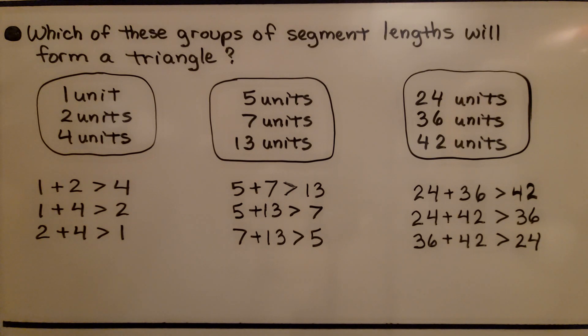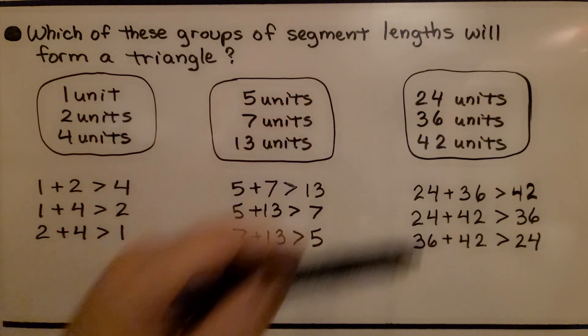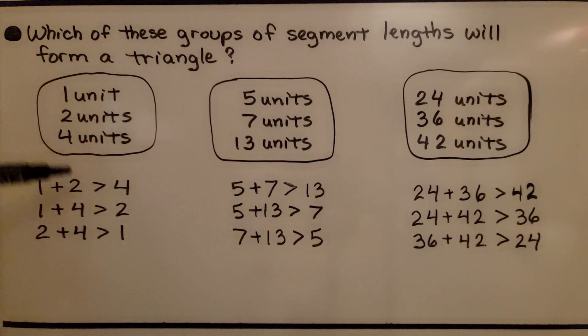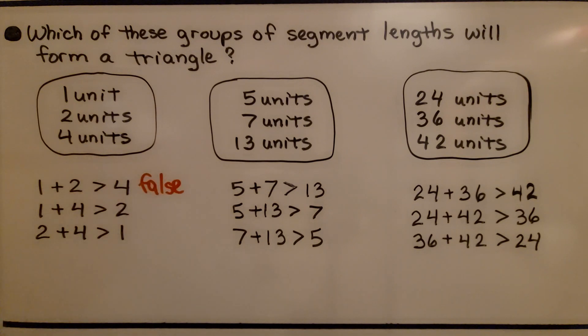Here it asks which of these groups of segment lengths will form a triangle. We have one, two, four; we have five, seven, thirteen; and we have twenty-four, thirty-six, forty-two. For one, two, four: one plus two is three, which is not greater than four — that's false. Since all three need to be true, this will not form a triangle. For five, seven, thirteen: five plus seven is twelve, which is not greater than thirteen — that's false, so this one's out too.